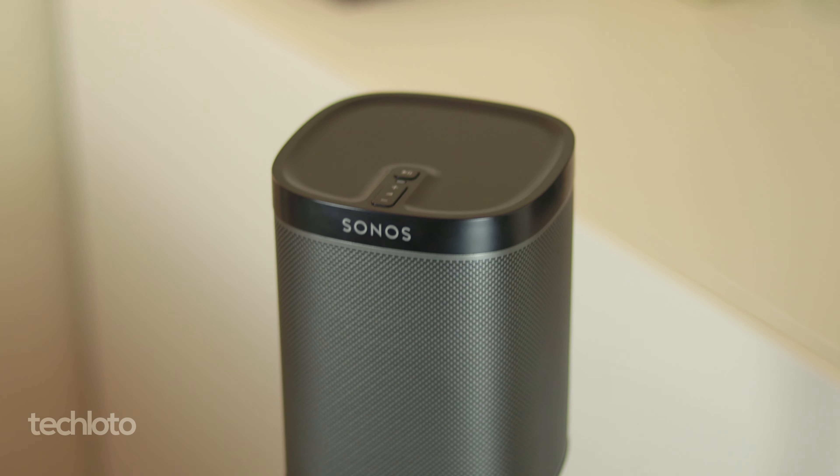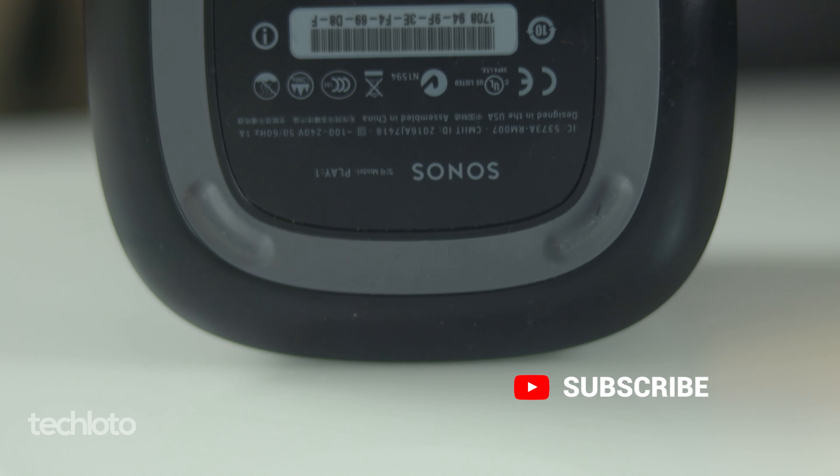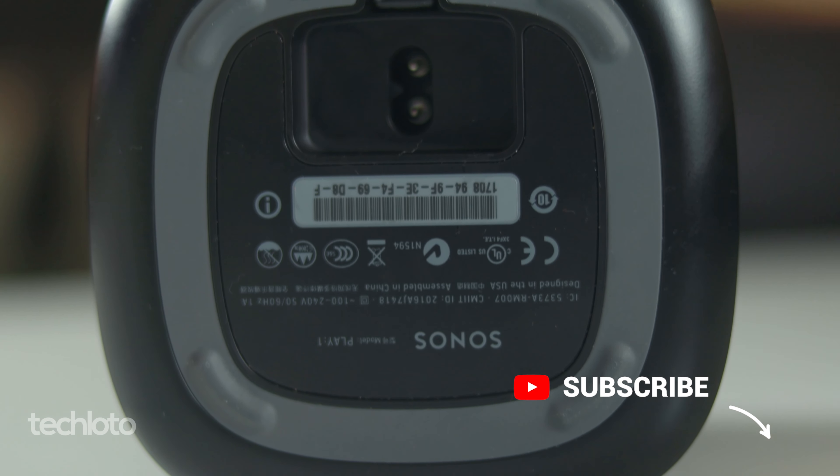That would be my ideal placement. Some people may want the Sonos Play 1 or the Sonos 1 SL because of built-in Alexa and Google Home. But if you already have the Sonos Beam in a home cinema setup, then this configuration is ideal.